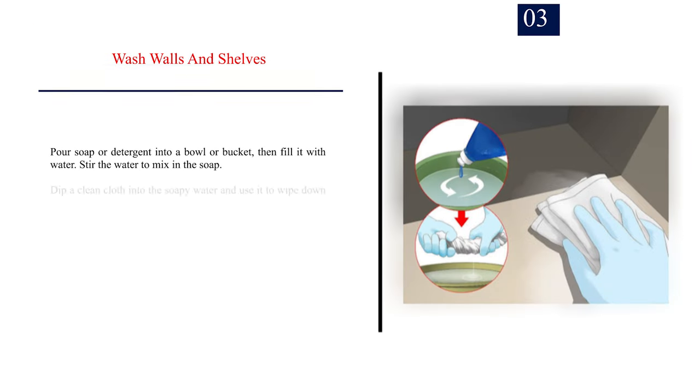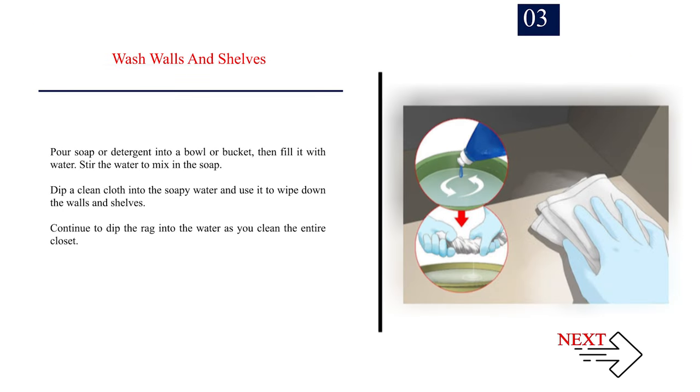Number 3: Wash walls and shelves. Pour soap or detergent into a bowl or bucket, then fill it with water. Stir the water to mix in the soap. Dip a clean cloth into the soapy water and use it to wipe down the walls and shelves. Continue to dip the rag into the water as you clean the entire closet.